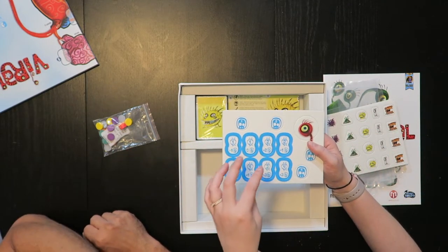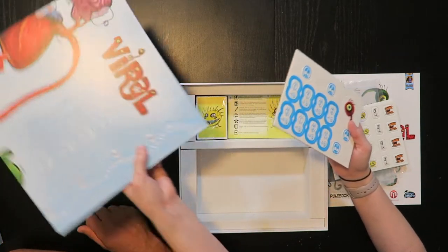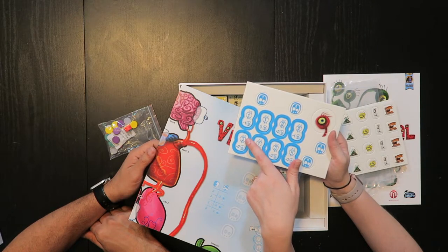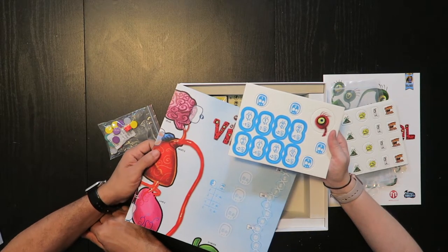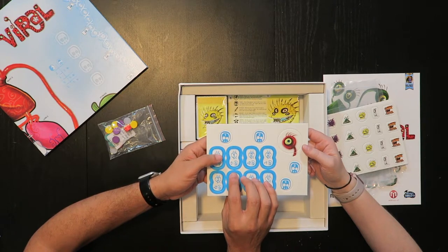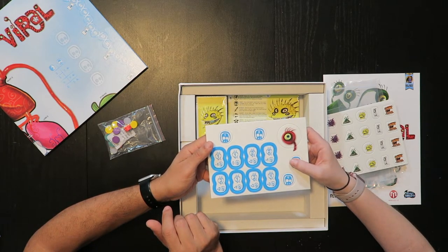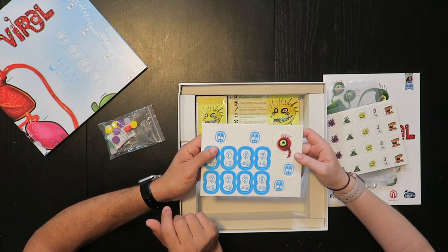Here we have the eight different parts of the body — these get placed randomly on the board in these spots. They tell you what happens when you're counting points: the number of virus points and the number of research you go up for winning that section. They are double-sided because at a certain point you will flip them and that number will go up or down. We also have the four critical tokens, which get placed on different parts of the body when there's a critical mass of virus there — then everybody takes research and gets wiped off or something like that.